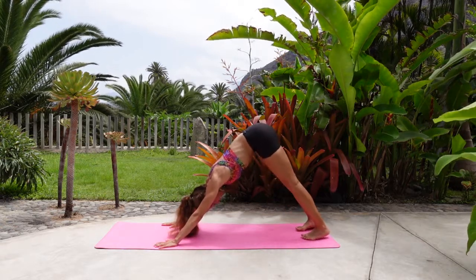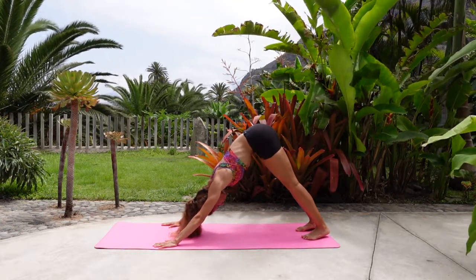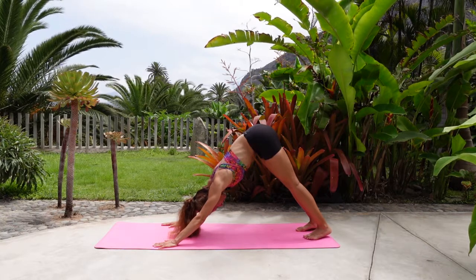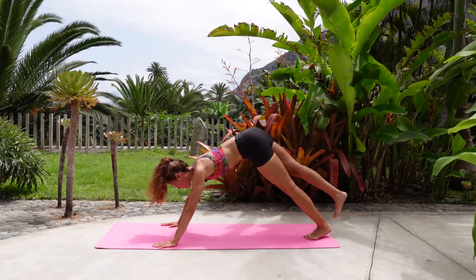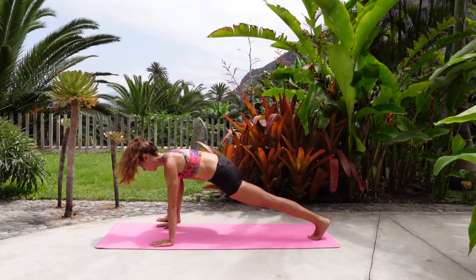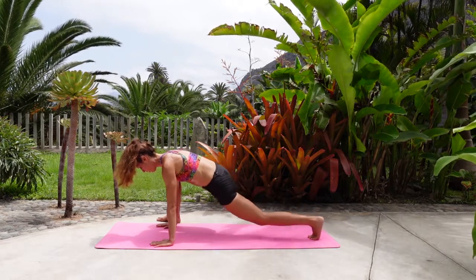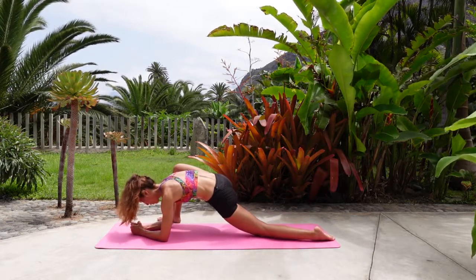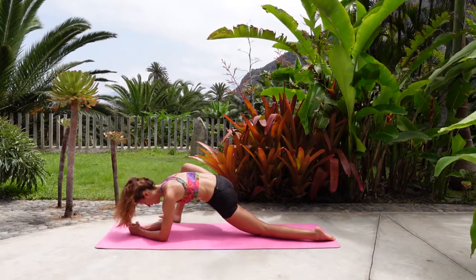Eventually come to a static down dog. From here, take a deep breath in, look towards the front of the mat, take the right leg up, and bring it to the outside of the mat — to the outside of the right hand. Hold here, stay active through the left thigh. You can drop the knee, relax the toes, and if possible come down to one forearm, maybe both, for lizard pose. Allow the right hip to open a bit more by pivoting the right foot slightly outwards.